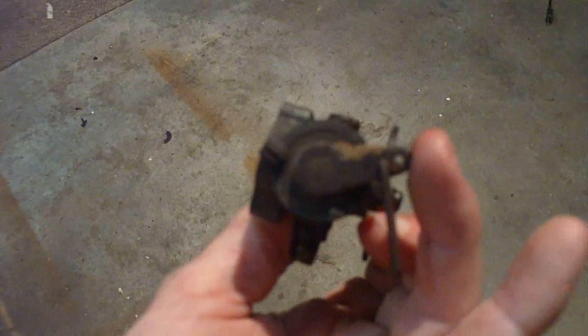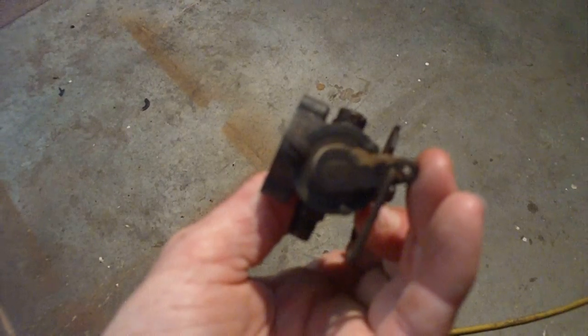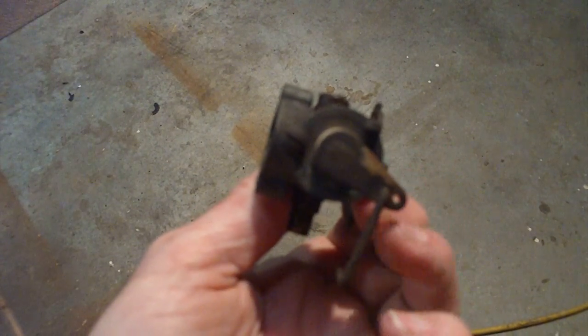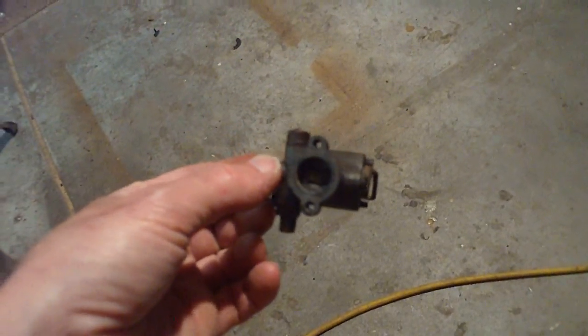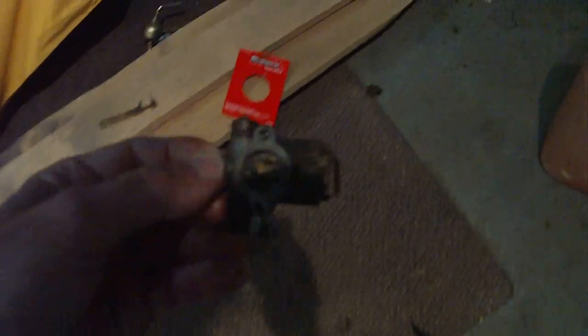I didn't notice before, but you can see it right here on the side — it just has the partial overhang of a screw head holding it in. Never seen one like that. So on to the carburetor cleaner and we'll get it soaking.